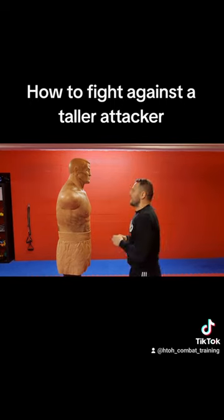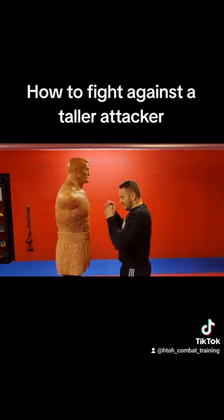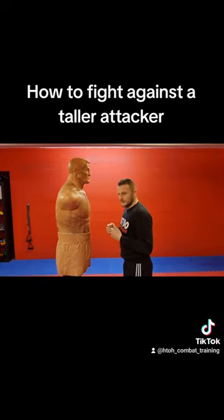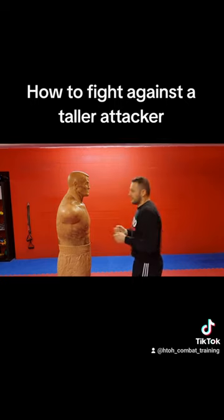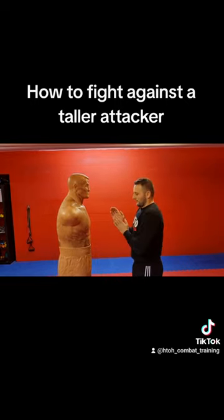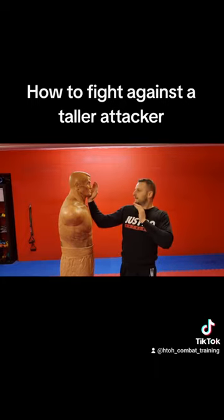Or you can also give him a slap to the groin, or also with a head, like that. And what is also possible is a palm strike to the chin, like that.